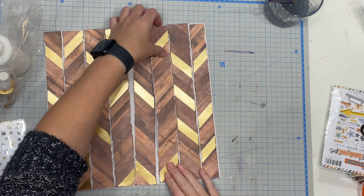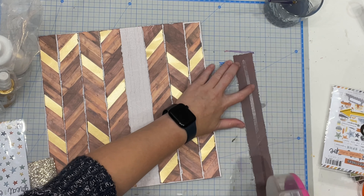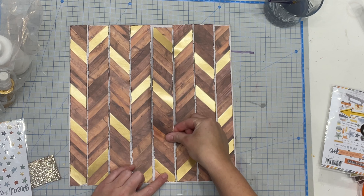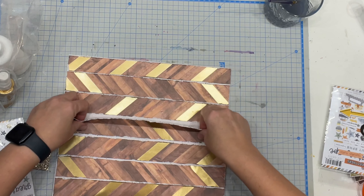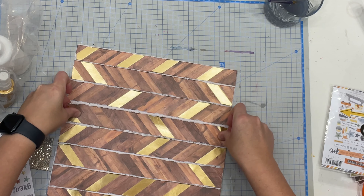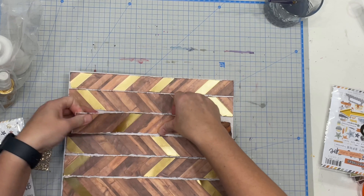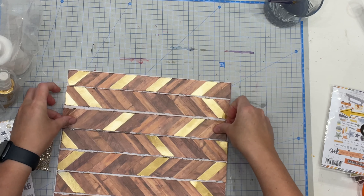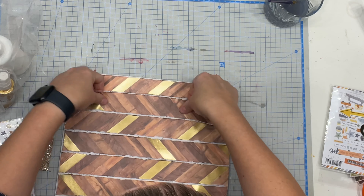Once I had stuck all these down I realized I hadn't spaced them properly, so I picked them back up and spaced them out again to make them more evenly spaced with an equal spread of white space around the edges — because I'm a perfectionist — keeping that super cute herringbone pattern and trying to spread out the gold so it's not all in the same place.